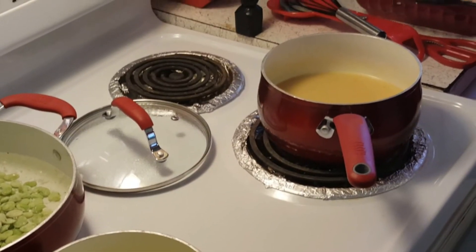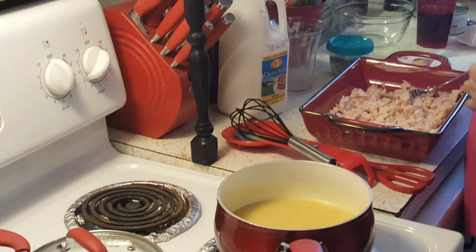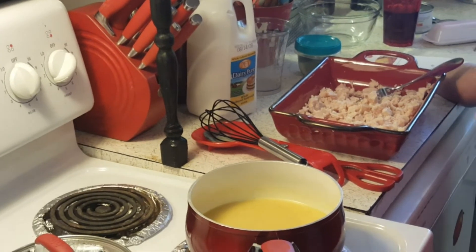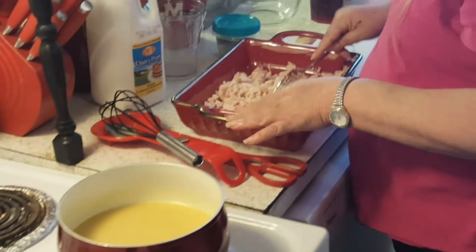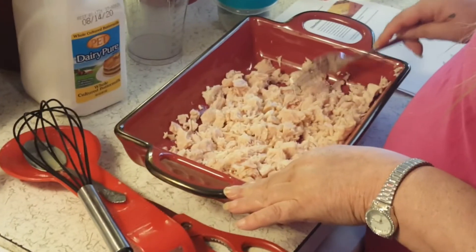I've broken this up — I don't want it too fine. I made one of these three years ago, but I called it a chicken pot pie because I had mixed vegetables. But we're not having the mixed vegetables in it; we're just making the chicken pie. Preheat your oven to 425 and I've got this in the casserole dish.